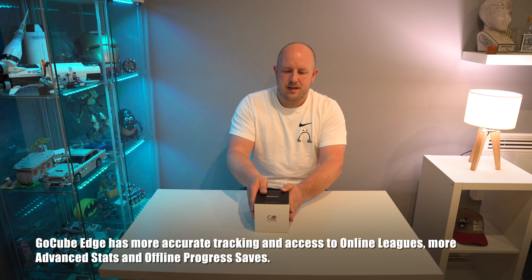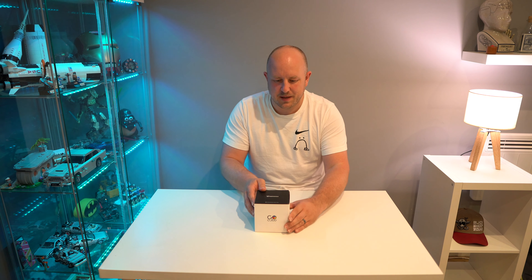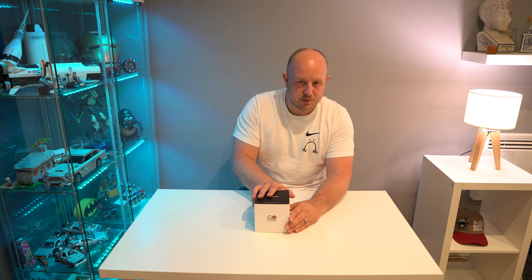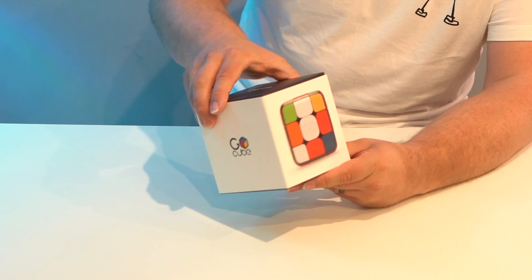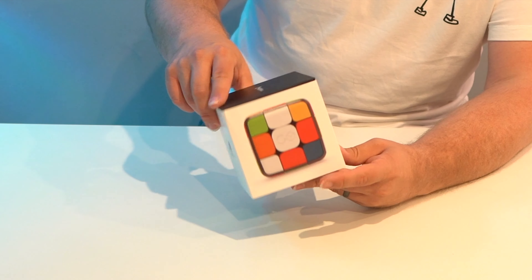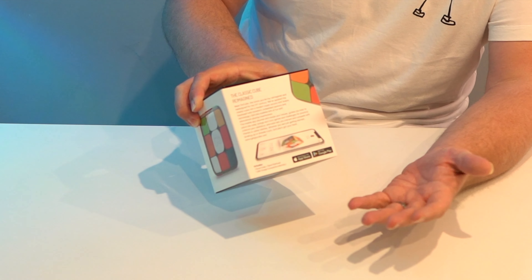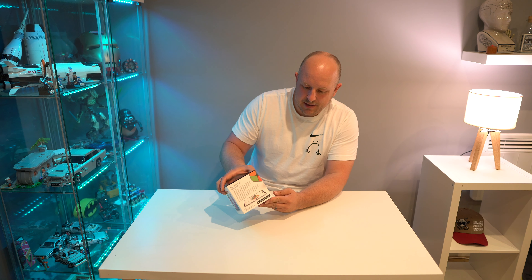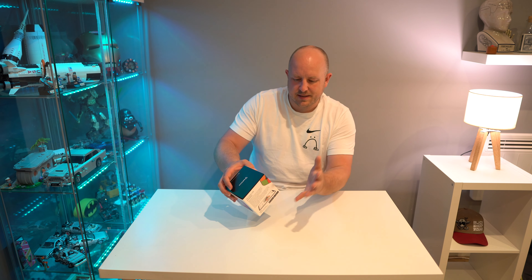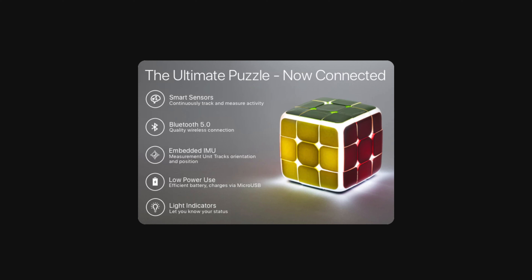It comes with a USB charger, and there was an option for a stand. There was also an elite version for those who are more of a pro cuber wanting even more speed and different competition options. The box and everything looks quite well put together — decent materials, nice glossy quality. It has Android and iOS capability, a six-axis smart center, and is using Bluetooth 5.0, so it should be good for a decent range.